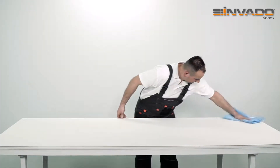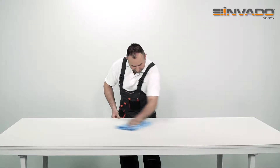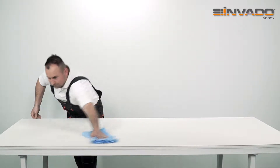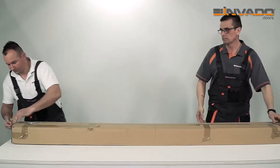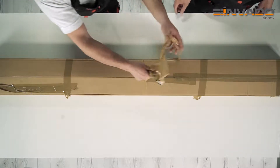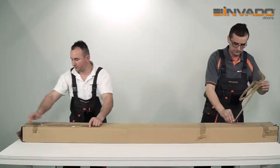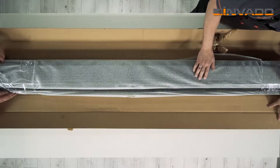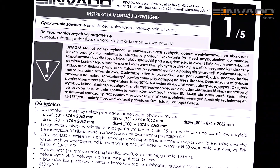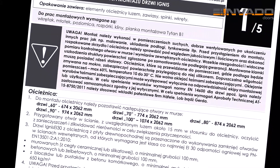Before assembly and installation of the doors, the user needs to prepare an appropriate substrate to prevent damage. The work begins with unpacking the door frame. Note: the package should not be opened with a blade in order to avoid damaging the product. After opening the package, the user needs to read the assembly and installation manual.